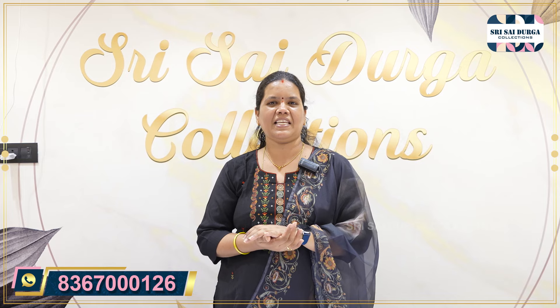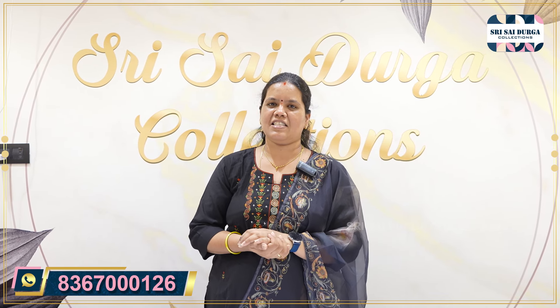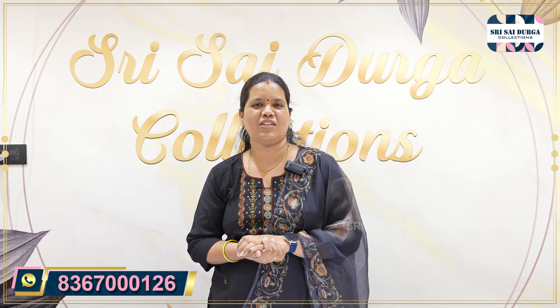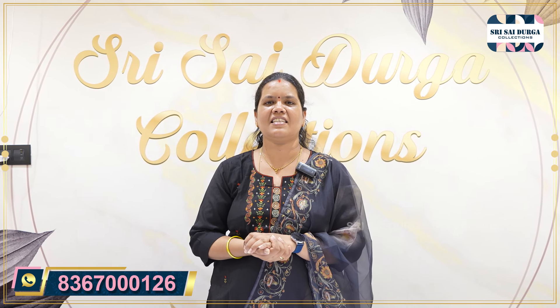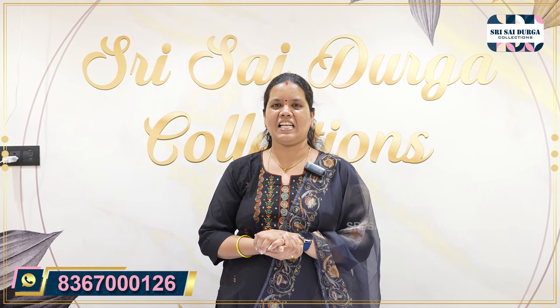One more video, and that too, I am doing the best collection in 3-piece sets. We will talk about 1x1 collection. Please like, share, comment, and click the bell icon.